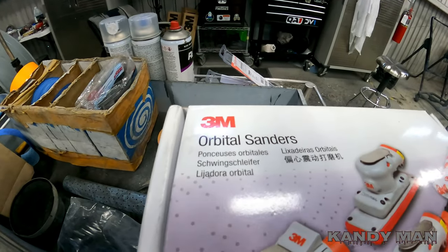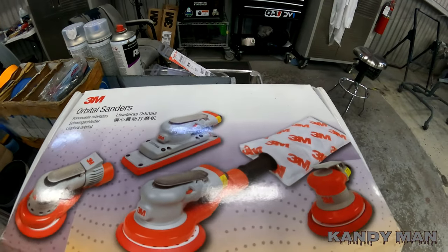Welcome back guys. I picked up a new DA — mine was getting old. I ran into one of my buddies, a body man, and he had a really nice DA he was using. I want to show it to you guys. Let's do this video on a new sander. In case you guys are looking for one, this is the one you want: the 3M orbital sander DA. I bought this online.